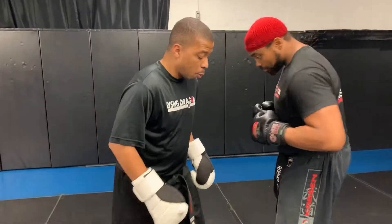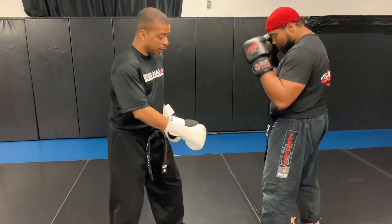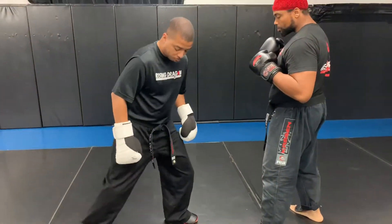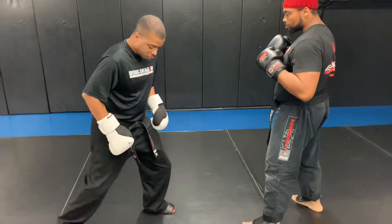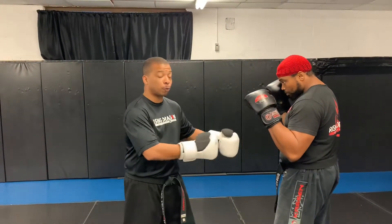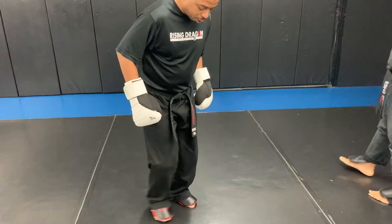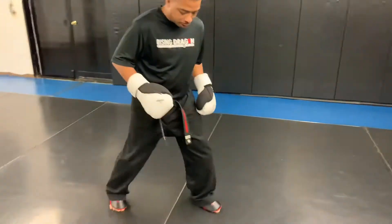Real quick before I show the technique — what happens is when you do forward pressure on a lot of people in a hurry, they go from their rear foot moving first to their lead foot, the right way of moving backwards. But what happens is when you apply forward pressure really fast, in the sake of creating more distance, they do the wrong step back — their feet collapse together just slightly because they're going like this.